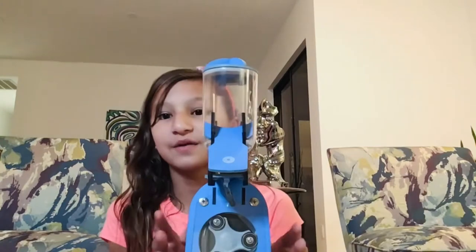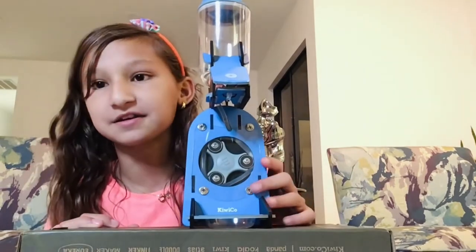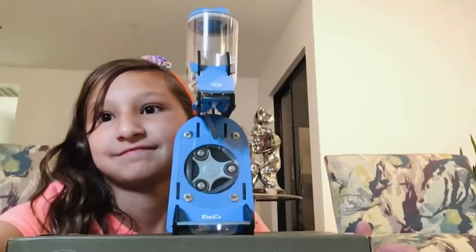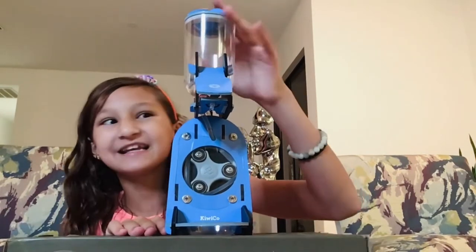So yeah, let me show you how this works. I have it here. Voila. You guys can see it a bit better. So I have my thing right here, and I am going to put the soap in here.